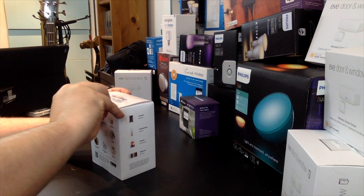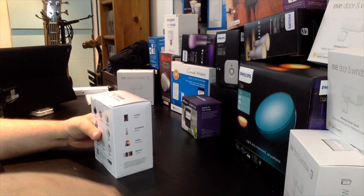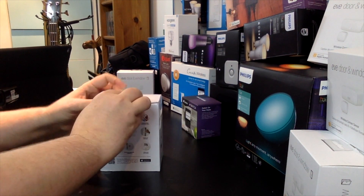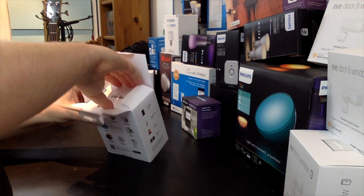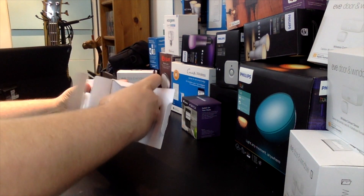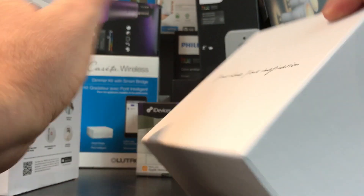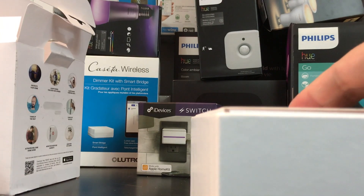Opening it up now. It's well packed in here — the box even has a little message: "Your love, your imagination." That was a nice touch from Fibaro.